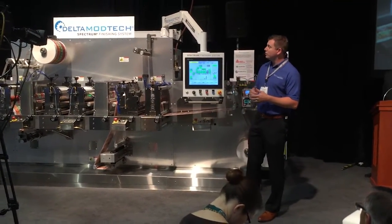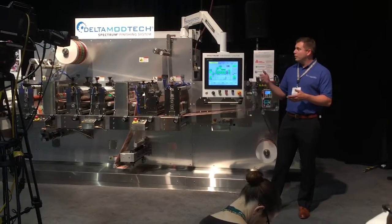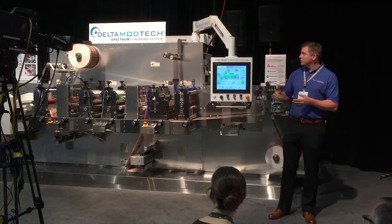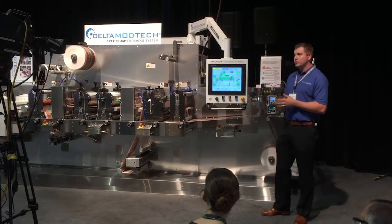On this piece of equipment, we are showing a couple of those features just to give you an idea of what is new and what's available. I'm going to walk through the machine quickly and then start it up, and we can do some of the quick changeover and some of the high-speed cutting. We're going to start at Station 1 on the machine.